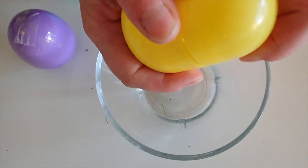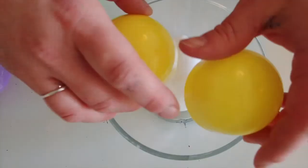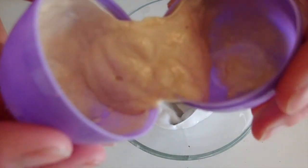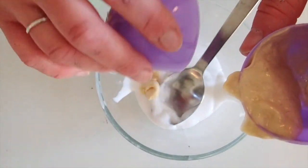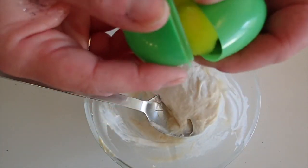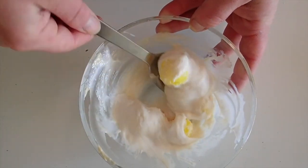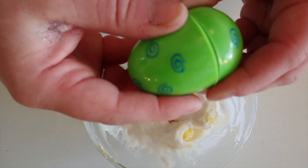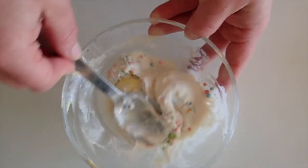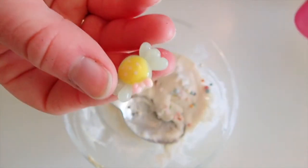We're gonna start with the glue — that was white glue. We're gonna add the middle egg ingredient, that must be conditioner. Let's add this right here — pom poms! There you go. And we'll take this one — little foam balls here. Last one — a little charm here. How about we wait with the charm for the end. Now we'll just start activating this.